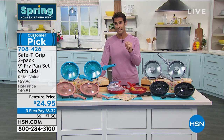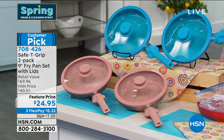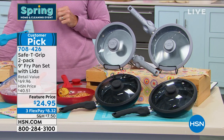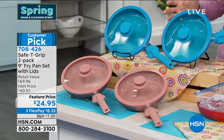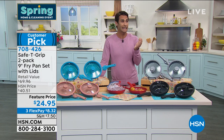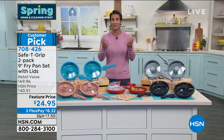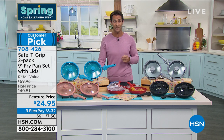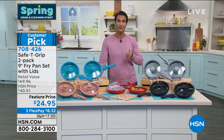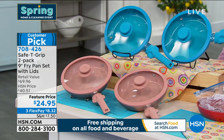Color update: most limited in the rose gold metallic — if you want that, jump into ordering now. You've got black, silver metallic, red, teal, and that beautiful throwback retro rose gold. Take advantage of the three flexible payments: $8.32 plus shipping and we'll ship both pans with lids out to you. You can start using and testing them right away — lifting whatever you have in that pan will be so much easier for you or whoever you gift them to.